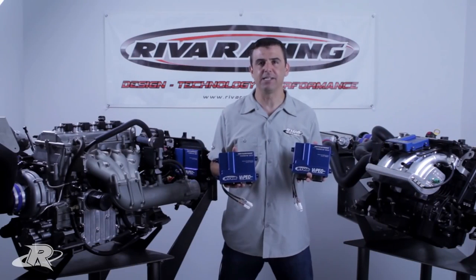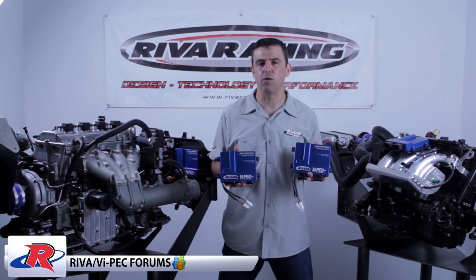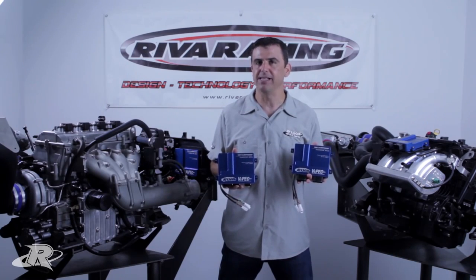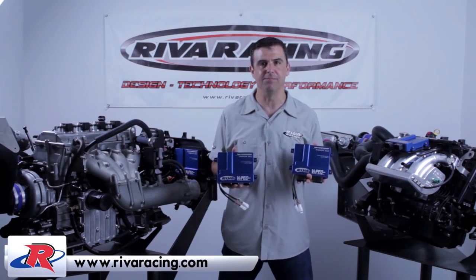We offer dedicated technical assistance to support these products, including the Riva VIPEC performance forum, online documentation, email, and phone support. The Riva VIPEC V88R ECU is the ultimate solution to your performance engine management needs — cost efficient, easy to use, rugged and reliable, and backed by Riva Racing, the leader in personal watercraft performance. For more information, please visit RivaRacing.com.